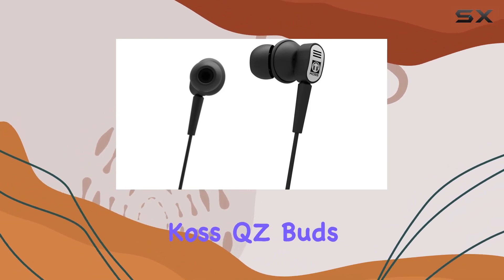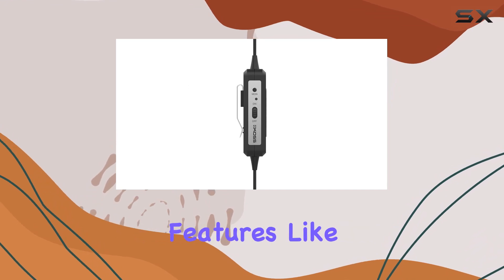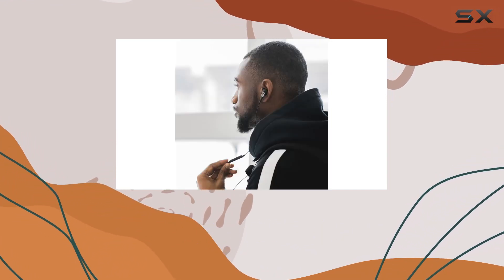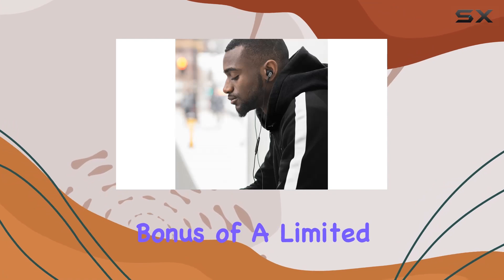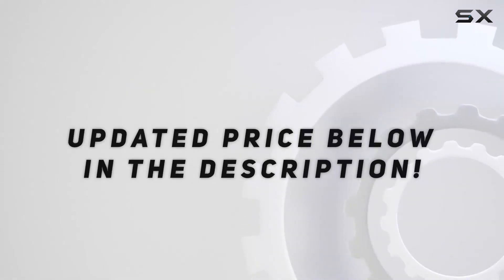In conclusion, the KOS QZ Buds offer a well-rounded package with impressive sound quality, thoughtful features like monitor mode, and a comfortable design. If you're in the market for wired earbuds with active noise cancellation, these might just be the perfect fit for you. And with the added bonus of a limited lifetime warranty, KOS stands by the quality of their product. Check out the video description for updated pricing.